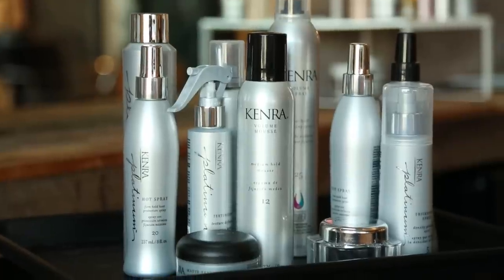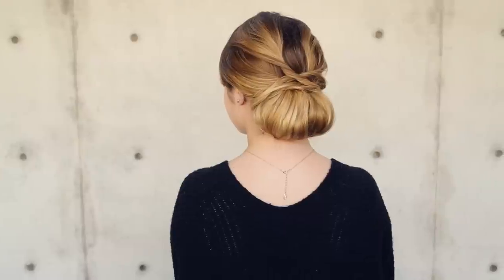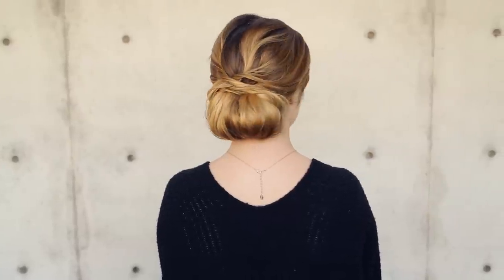Hey everyone, this is Jenny Strebe with Confessions of a Hairstylist and welcome to my bridal hair series. I've teamed up with Kenra hair products and I'm going to show you guys some of their step-by-steps on how to create a beautiful, modern chignon. It's gorgeous, elegant — you guys can wear it to any kind of bridal function or shower, so let's go ahead and get started.